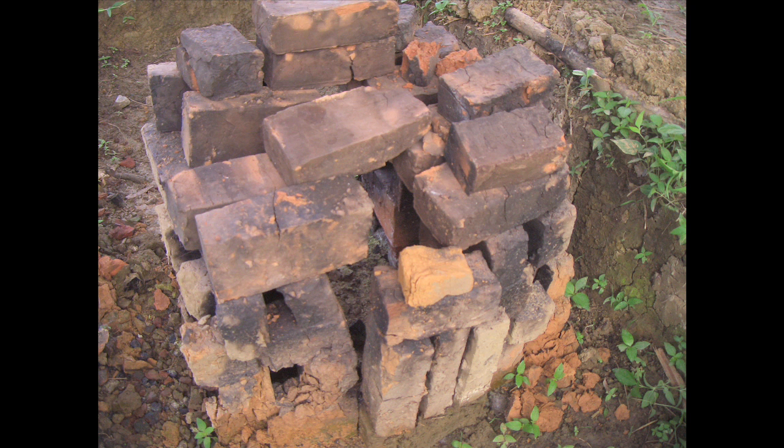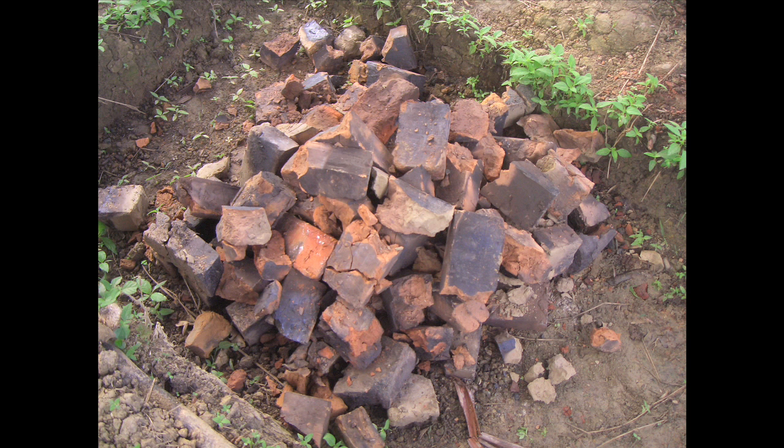After about one week of firing and another week to cool down, the clay cover is removed. Most of the bricks are soft and crack easily, but some that were near the fire are stronger. There is hope, but a much hotter fire is needed.